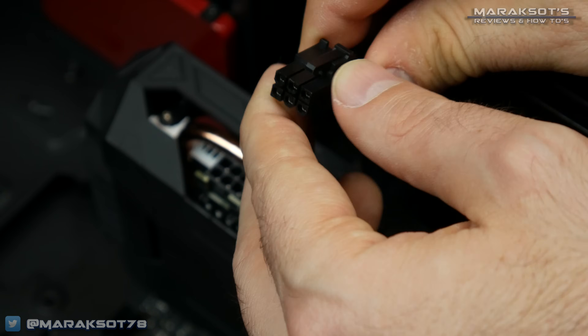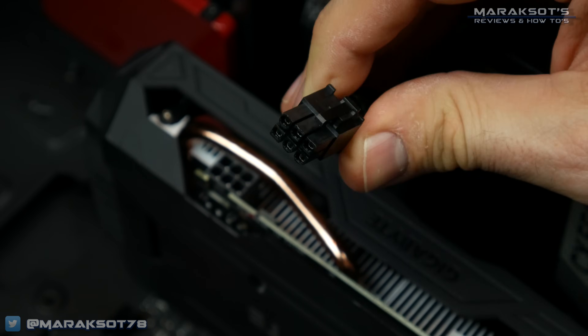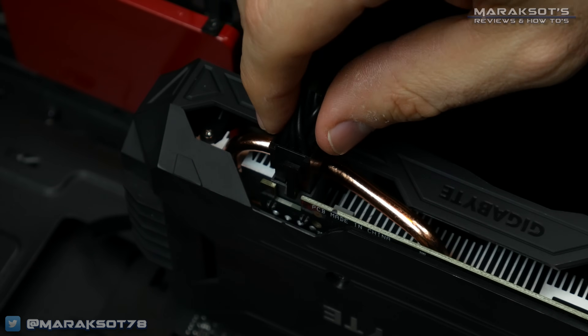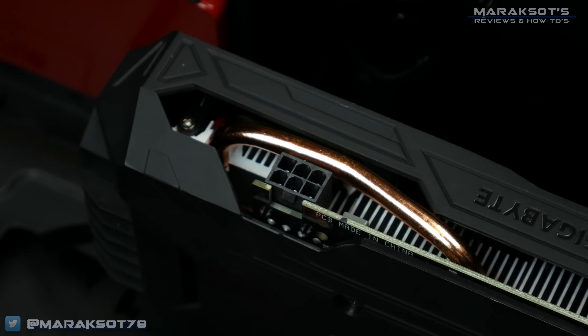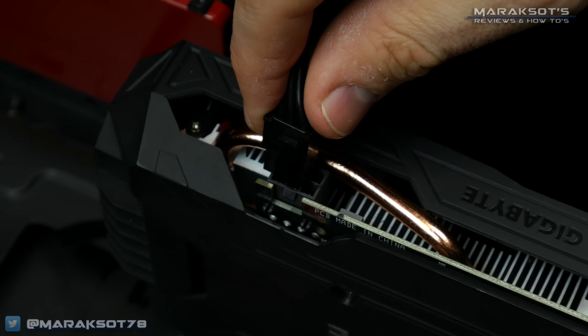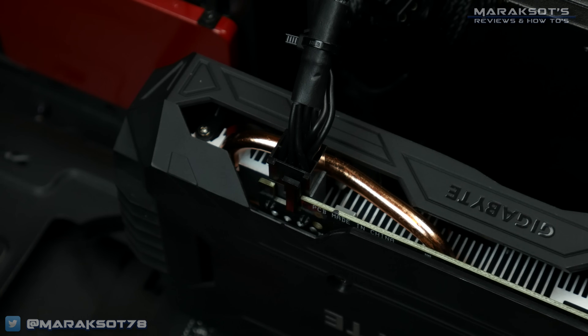If the card you're installing requires additional PCI Express power, you'll need to locate the appropriate power cables from your power supply and then insert them into the plugs on your graphics card. Just so you know, if your card has these connectors and you don't plug in the PCI Express power connectors, your new graphics card will not work.